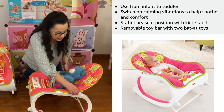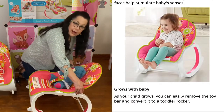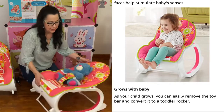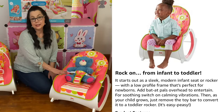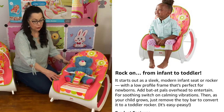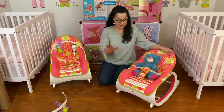On the side of the unit you'll see two red buttons. Right now it's in an upright position, but you can recline it back even further. This is the Fisher Price Grow With Me rocker — it goes from birth up to 40 pounds, and when the child is older they can simply use it as a rocker.